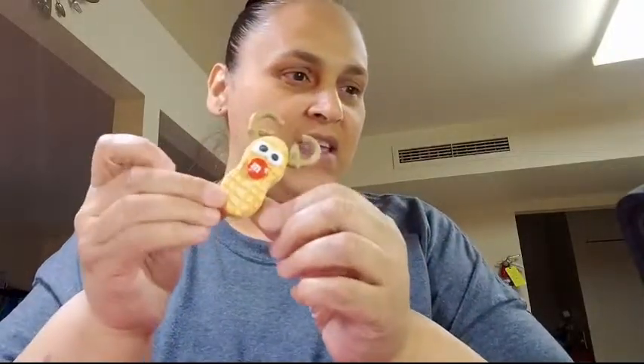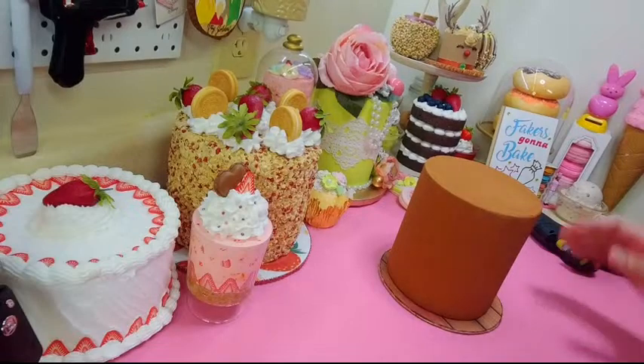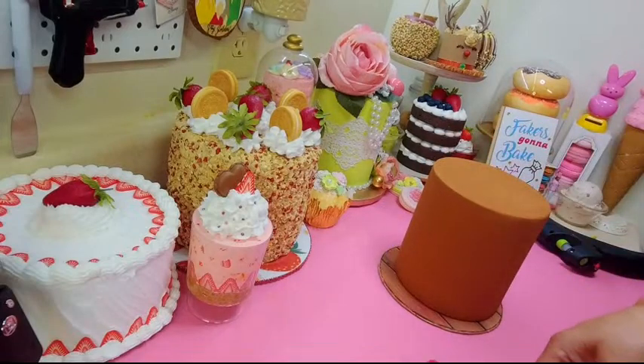We had a lot of gingerbread already, so we're going to do reindeer — some reindeer cookies and a reindeer cake. Let's get to it because time goes by fast when you're having fun.